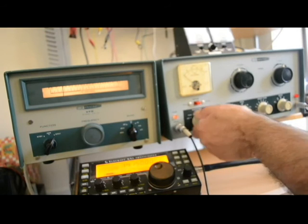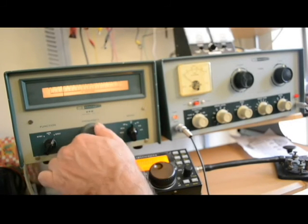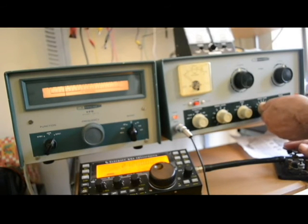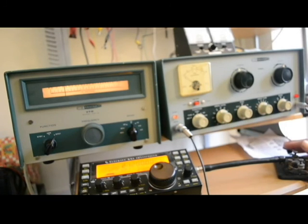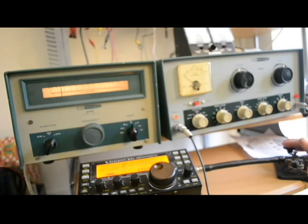We'll try it up on 15 meters — put this in the tune position. We'll put the receiver on 21.2; not sure how far off we may be on frequency. I'll adjust the drive tune, bring the level up — we've got plenty there. It's reading around 21.15, so we're a little bit off, but you can adjust it. It is extremely simple to calibrate — I'm just too lazy to take off the cover.